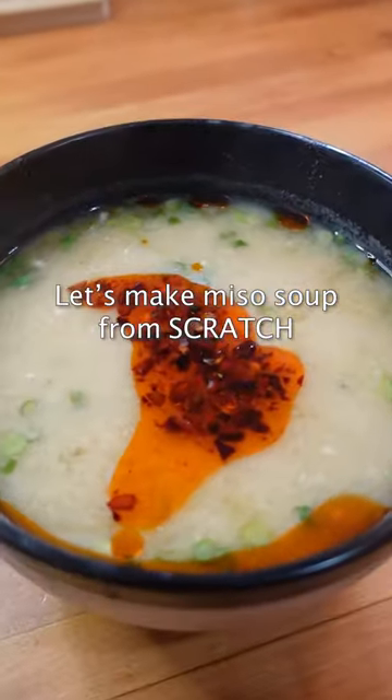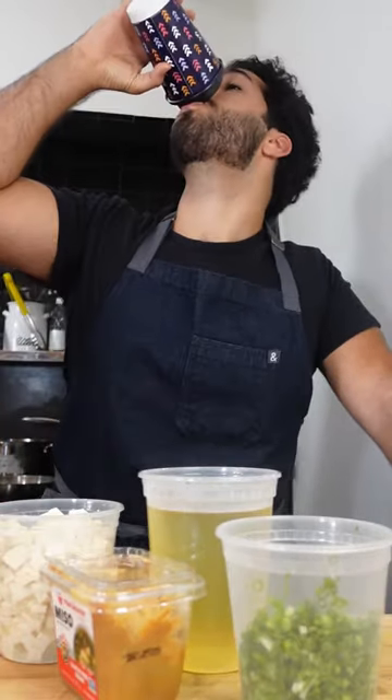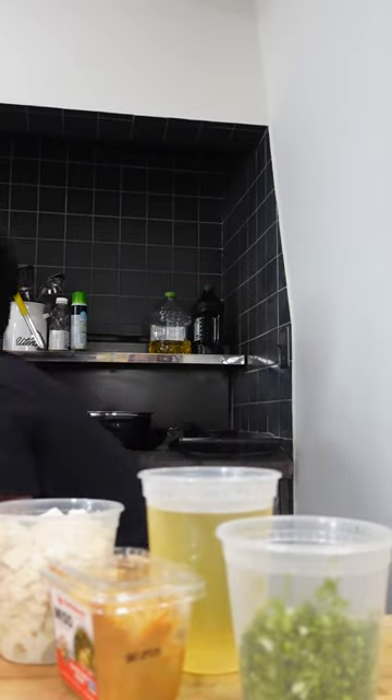This is not what you think it is. This is dashi and it's the backbone of many dishes in Japanese cooking. It's umami packed and it's perfect for braises and soups like the miso soup I made today.